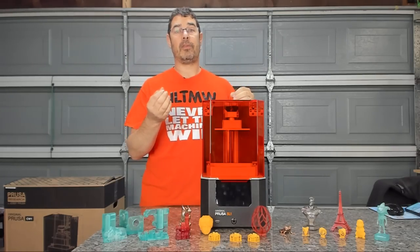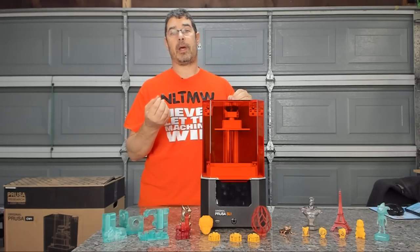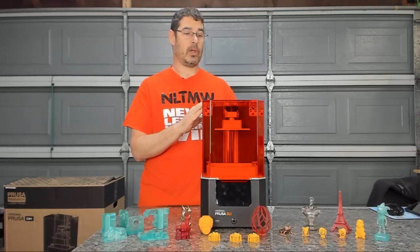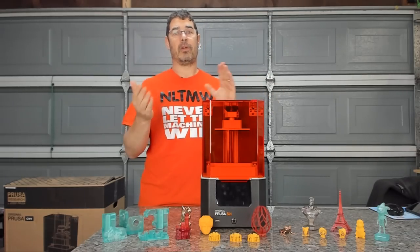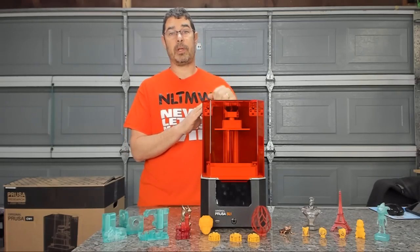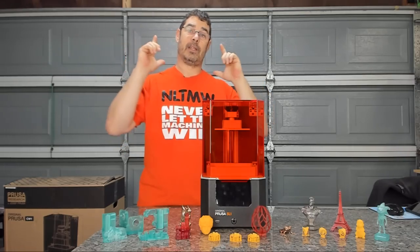Anybody that's been to any of the Maker Faires, the Midwest RepRap Festival, or other shows in the past year may have already had a chance to see some of the pre-production models. There may have been a few changes since that time, so since this is what is now shipping, I thought I would show you that. So you ready? Let's do it.